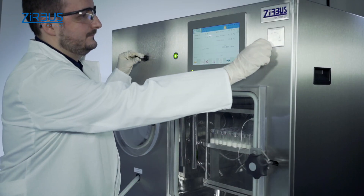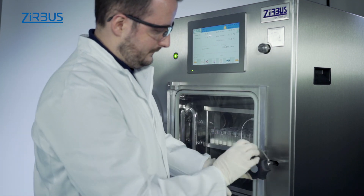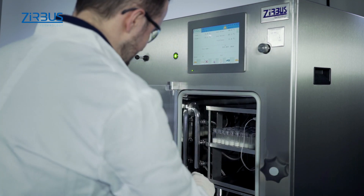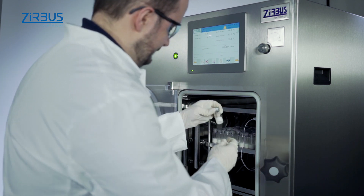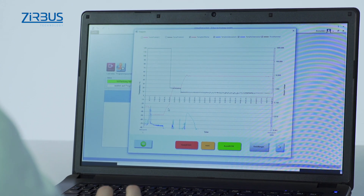An automatic ventilation valve is available as an option. The Dry Control software can be used for controlling the system externally via a network. Users can call up a detailed view while the program is running, making it possible to document and analyze a given batch in detail.